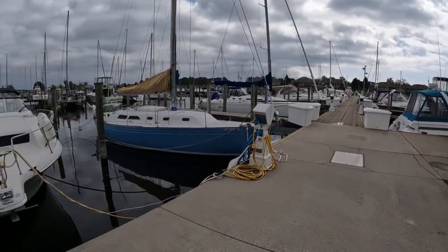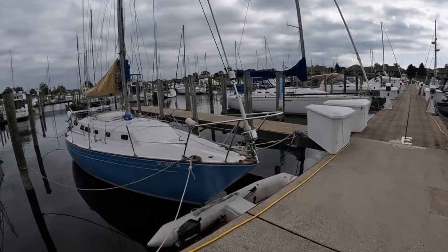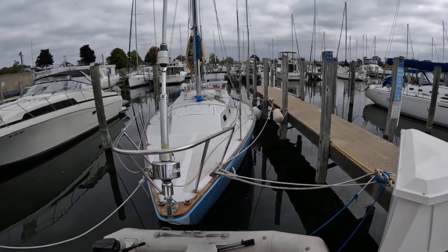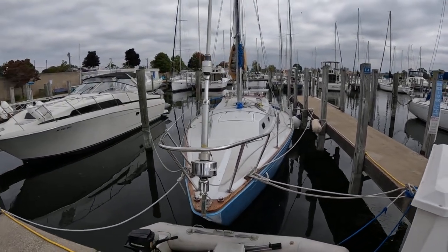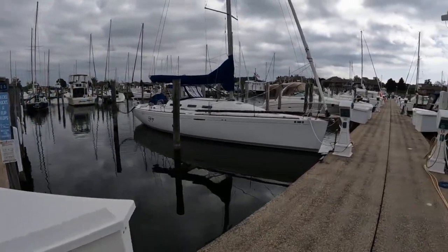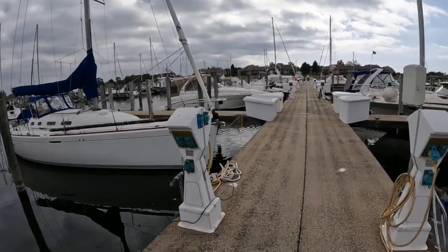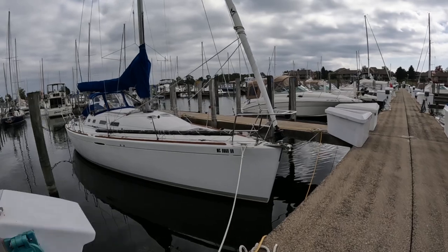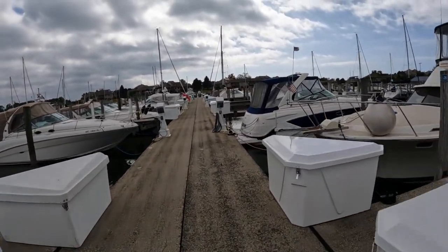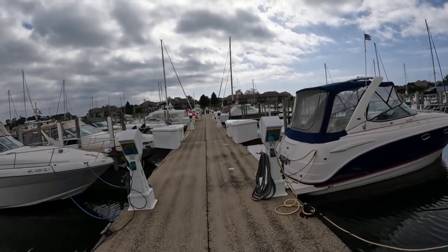This is an Islander 36 - we used to race these. My dad's boat, the CNC 35s and the Islander 36s were pretty evenly matched, so they'd race boat for boat. Someone's got photographs of lots of those races.